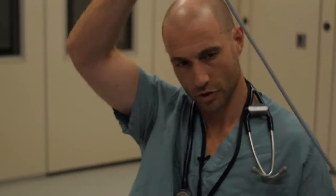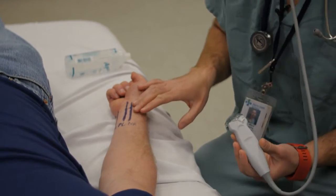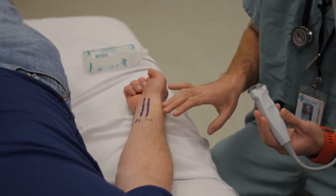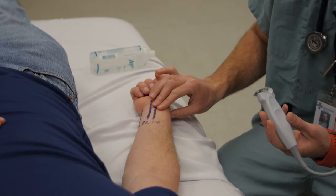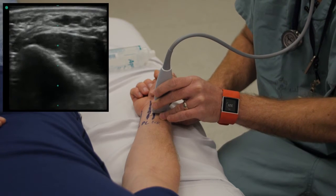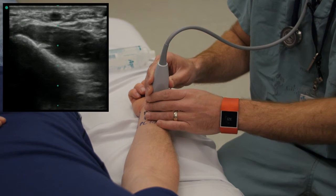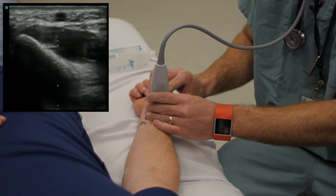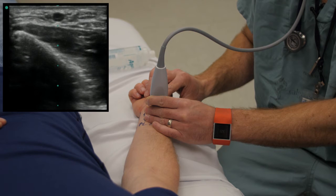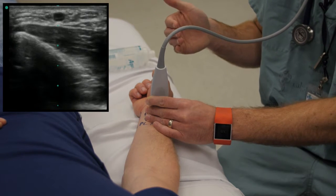Once the machine is set up and ready to go, you're going to take the forearm you're hoping to block and, depending on the distribution you want to anesthetize, you'll pick the appropriate nerve. Let's start with the radial nerve today. My first step would be to palpate the radial artery. Once I've identified the radial artery, put the probe on, and then I'm just going to identify the radial artery on my screen. It's going to be a black circular fluid-filled structure sitting right in our near field. If I put a little bit of pressure on it, we can see it pulsate, and then we know that the radial nerve is going to be sitting just on the radial side, on the lateral side of the radial artery.